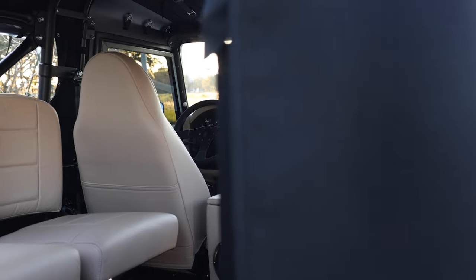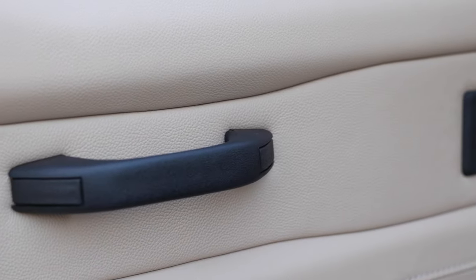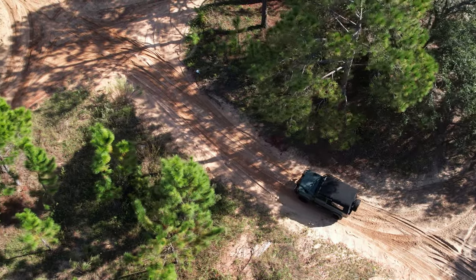The light beige interior probably wouldn't stand up too well to military use, but for our client it's absolutely perfect. A very well put together D90, and credit to the new owner.